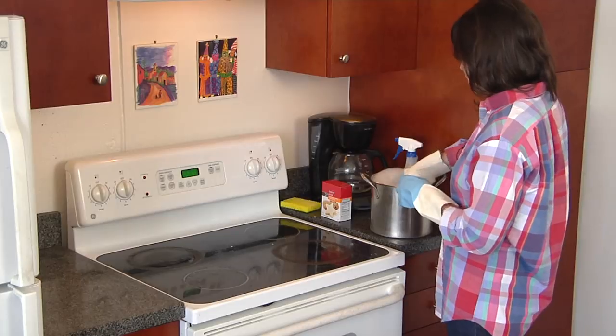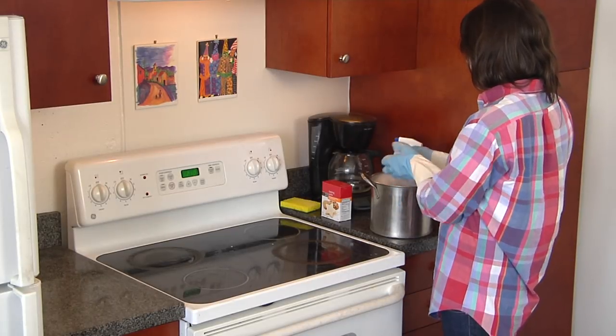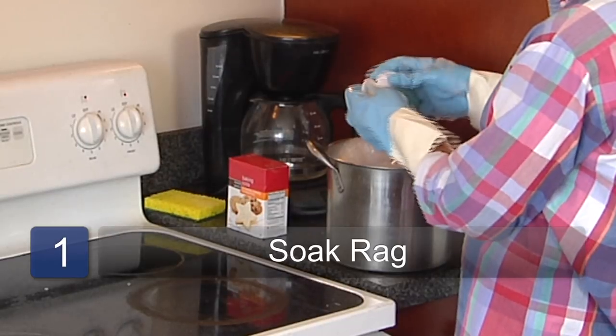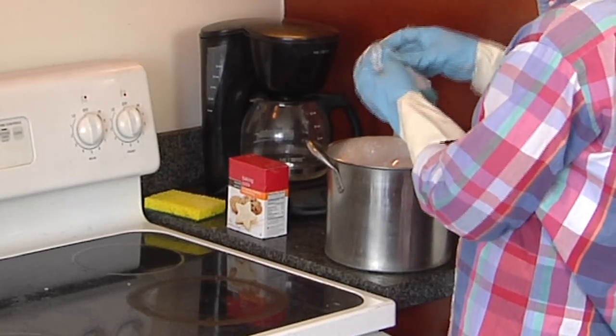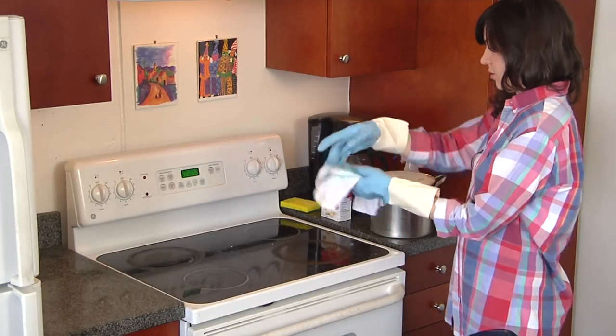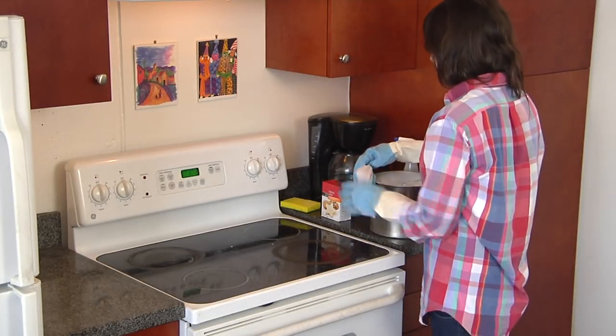So what you want to do is take your rag and soak it in the water so it gets nice and hot. Just wring it out a little and have it ready.